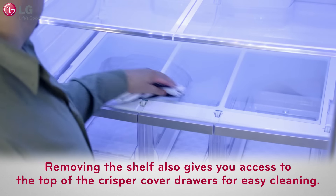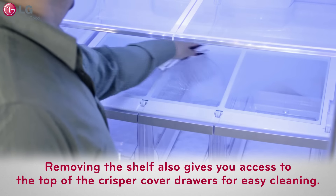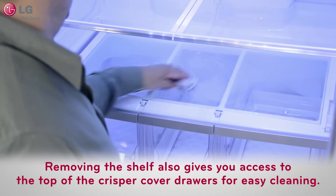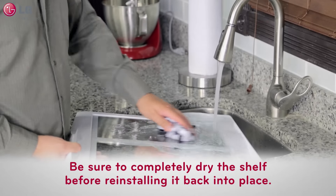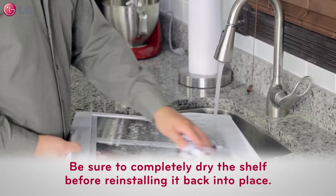Removing the glide and access shelf also gives you access to the top of the crisper cover drawers for easy cleaning. Use soap and water to clean the shelf thoroughly, and be sure to completely dry the shelf before reinstalling it back into place.